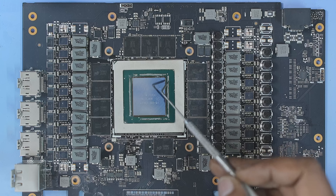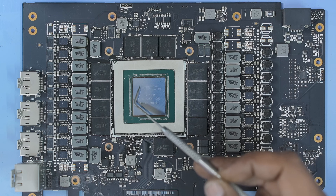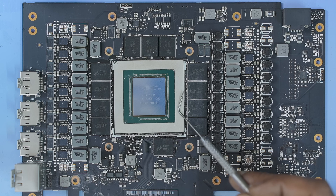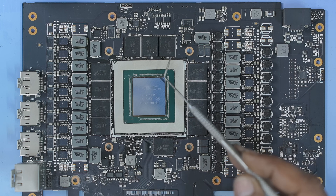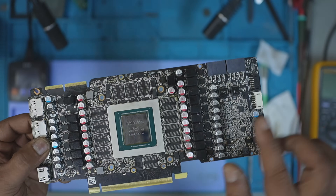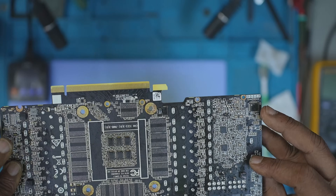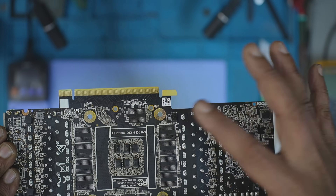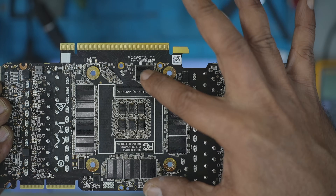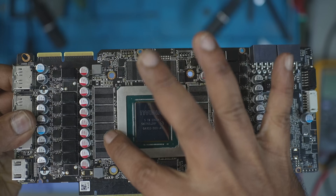When a GPU core is designed, it has a set number of memory controllers in the core, and each memory controller is responsible for each memory module. This can also be doubled using the clamshell technique — one memory module on top and one at the bottom of the PCB. Some examples of this technique are the RTX 3090, RTX 4060 Ti 16GB, RTX 9060 XT 16GB, etc.